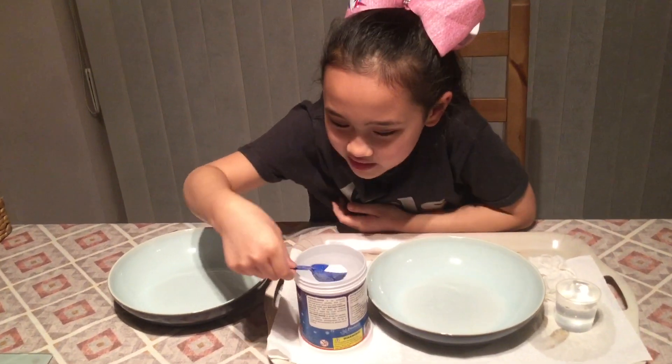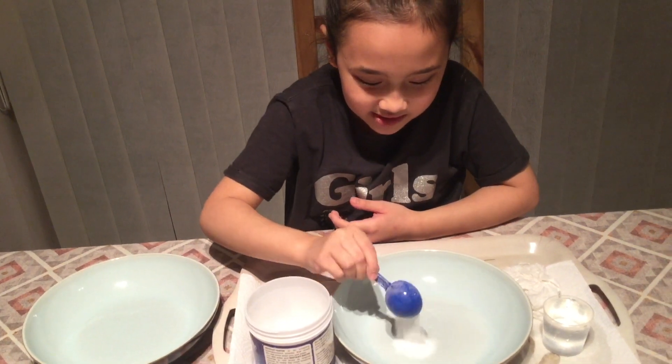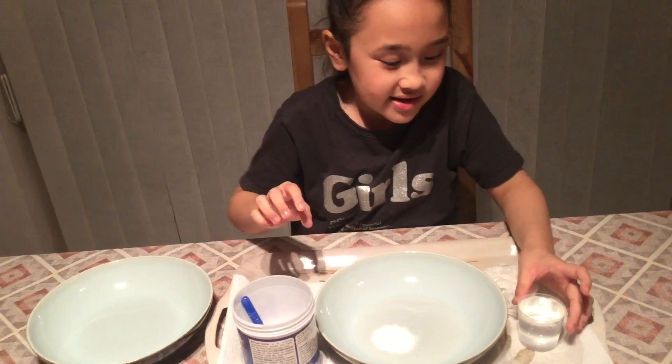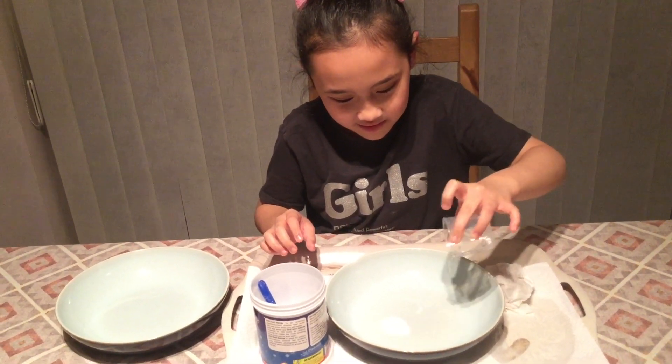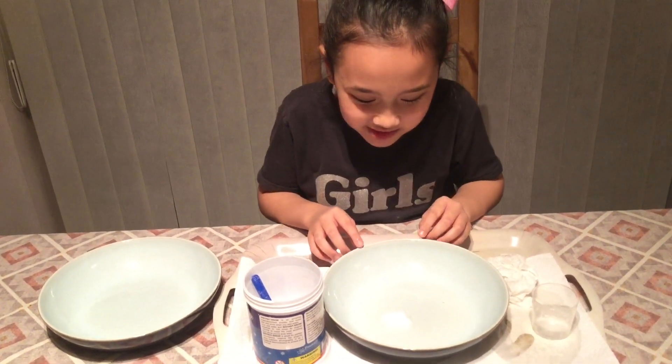Okay Mermaid Squad, let's get started. Let's get the lid off and pour in about this much of the snow — that should be enough. Now let's add water. It's not even moving — I wonder if it's going to turn into the fluffy snow.